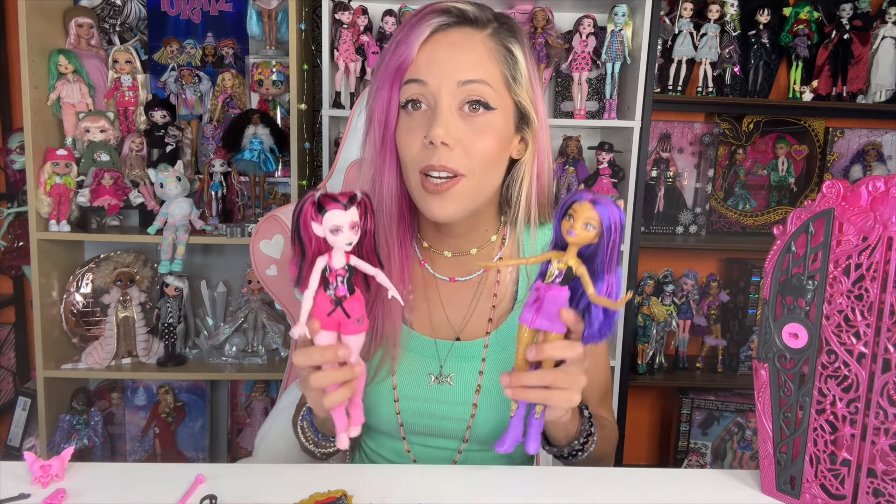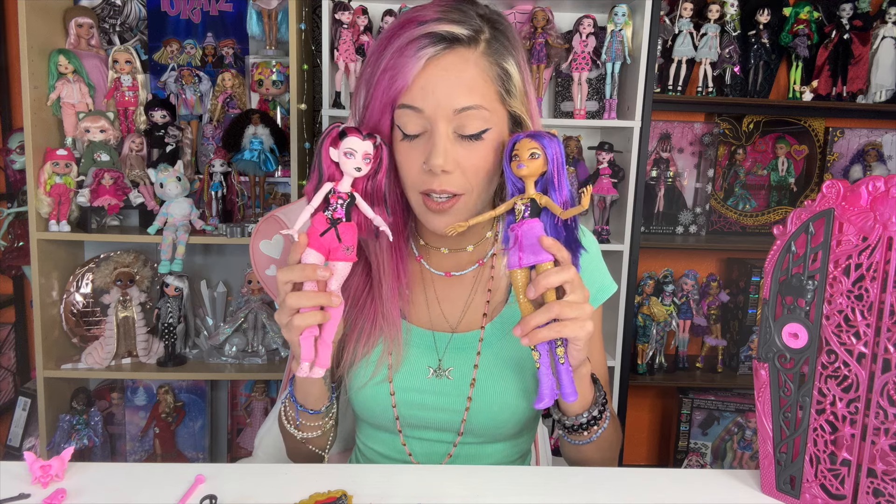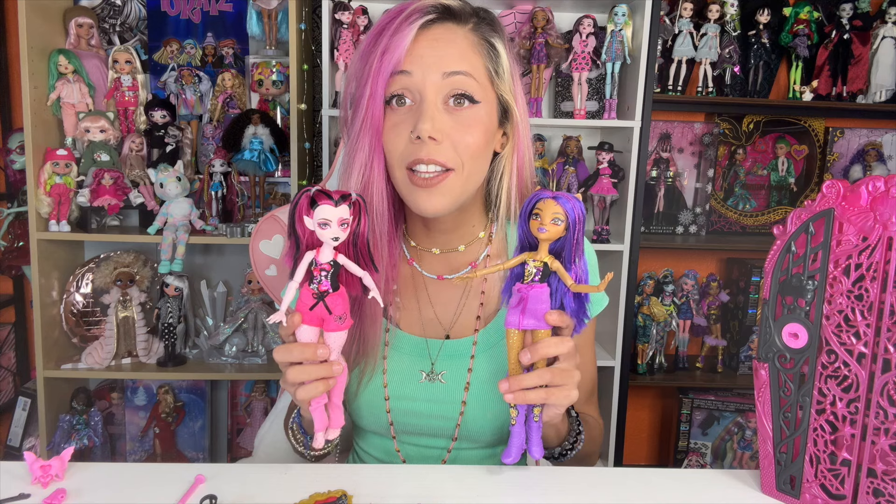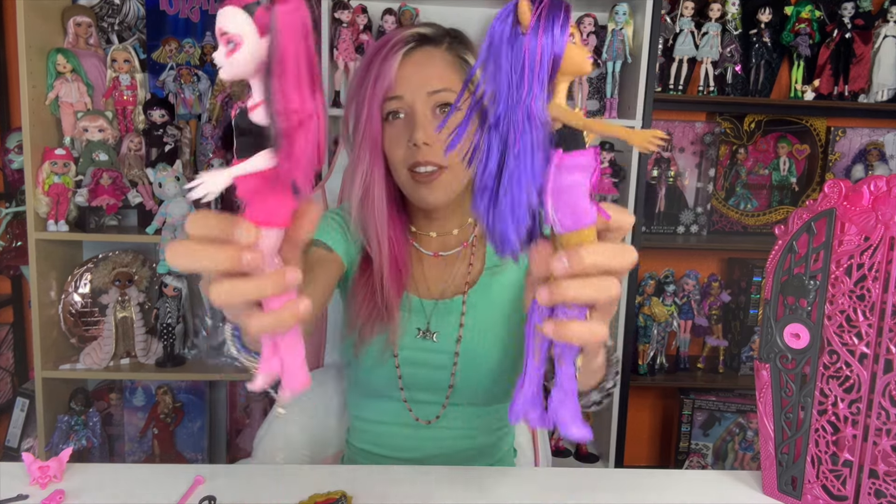That is the end of this video, I hope you enjoyed it. I know it was really short — I shouldn't have opened Draculaura alone in the car, but I have problems. I'm really excited to put them with my collection. Super impressed with the hair color and the outfits. I absolutely love how classy looking they are and they're going to stand out on my shelves for sure. Anyways, thank you so so much for watching — don't forget to hit that like button, and if you want to see more videos like this, click subscribe. Bye!